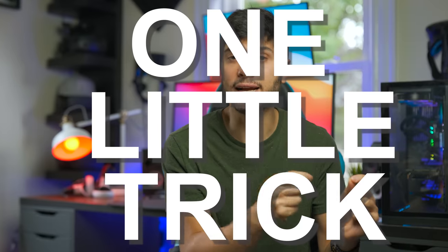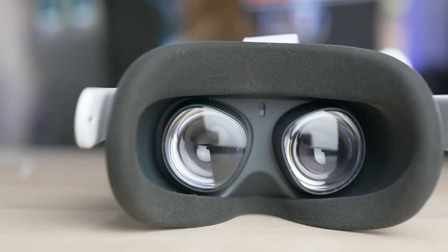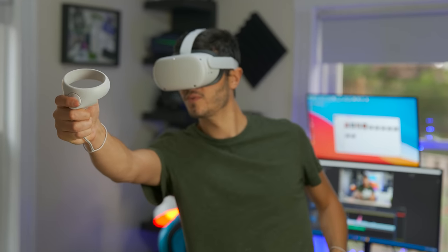Hey, Ty here! Welcome to the Vyakta channel. This is gonna be a brief video because it's about one little trick that can actually completely change your experience with the Oculus Quest 2, because as you might know, we all have different faces.